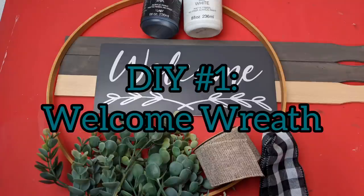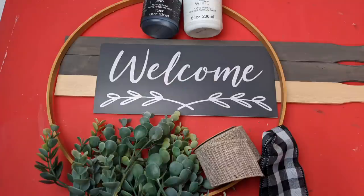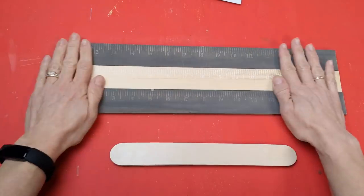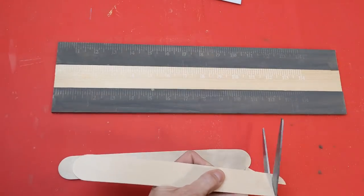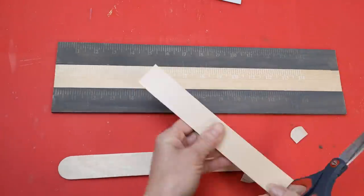For this first project I'm using an embroidery hoop, three 5-gallon paint stir sticks, some burlap and gingham ribbon, some greenery, and this welcome stencil from A Maker's Studio. Ignore the fact that two of these sticks are painted gray — I was going to use them for a different project that I changed my mind about.